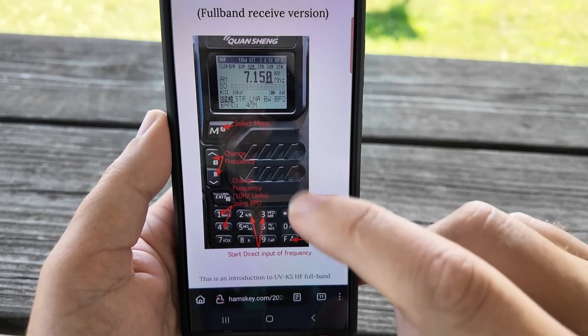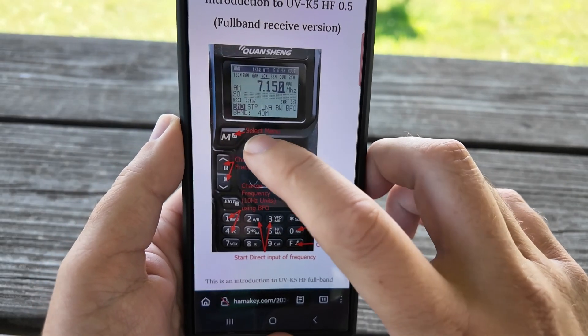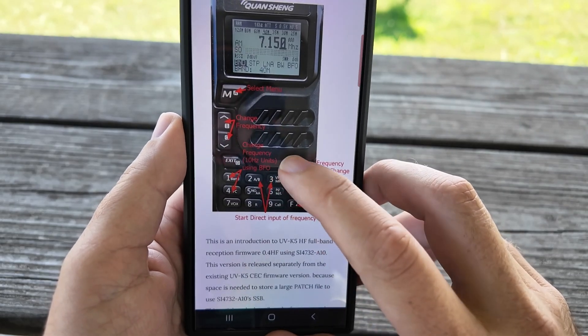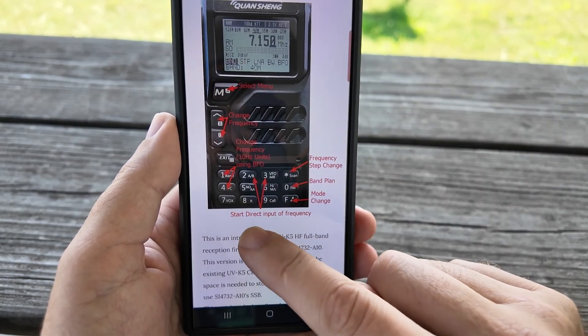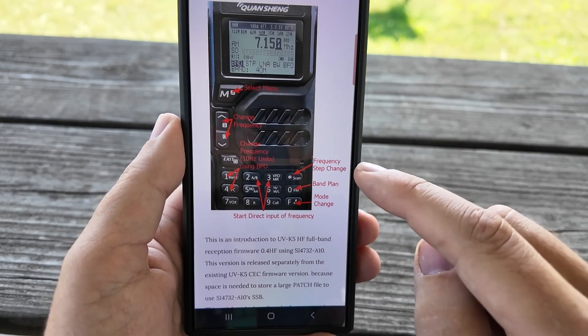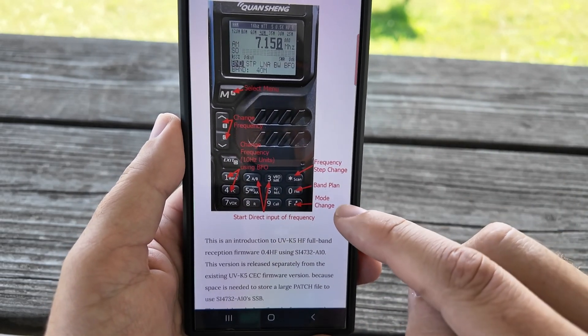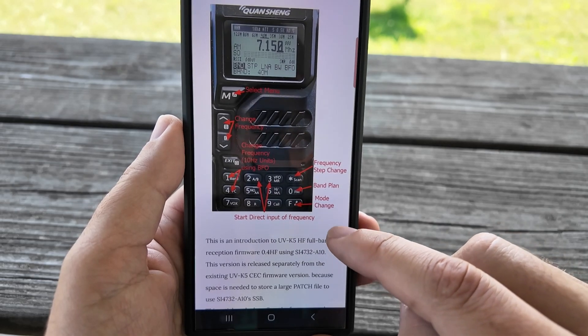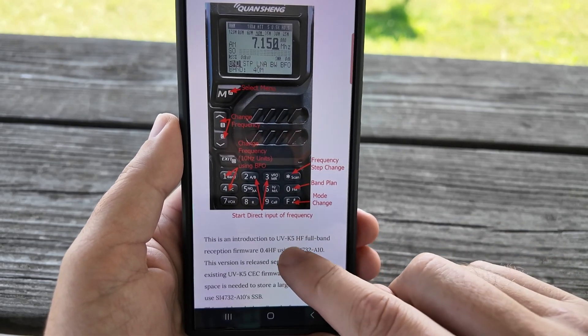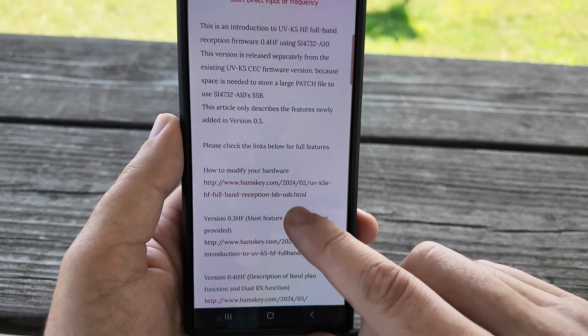If we take a look at the website, they've changed some of the buttons. The select menu is still the same. Change frequency is there. Change frequency in 10 megahertz units is the 1 and 4 key. Start direct input of frequency by pushing any of the other number keys. Change the frequency step by pushing the star. Change the band plan by pressing 0, and change the mode by long pressing once you're in mode change mode.